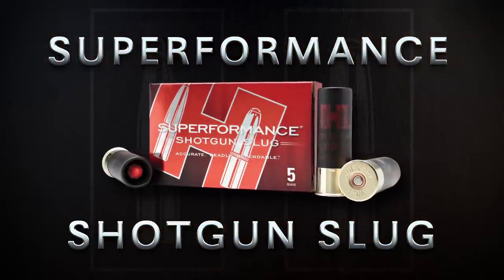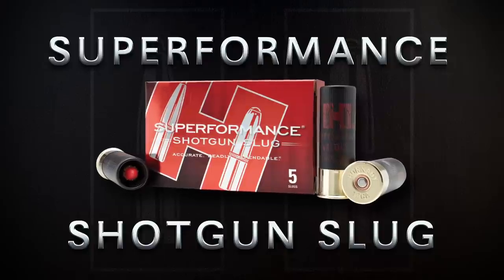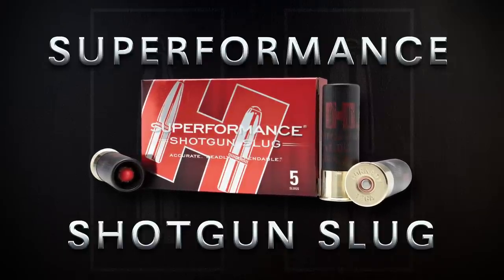Introducing Superformance shotgun slugs from Hornady. Accurate, deadly, dependable. This year we're extending our shotgun offerings for you shotgun hunters. We're going to have a Superformance slug in both 12 gauge and 20 gauge.